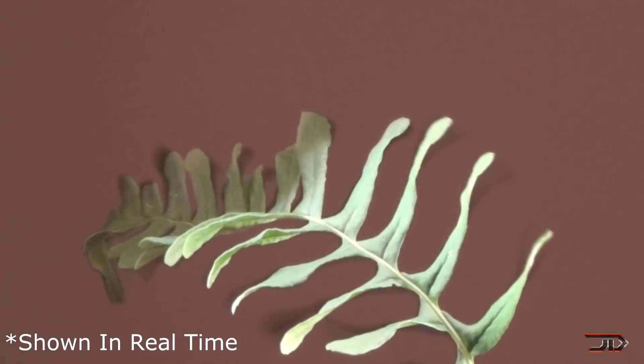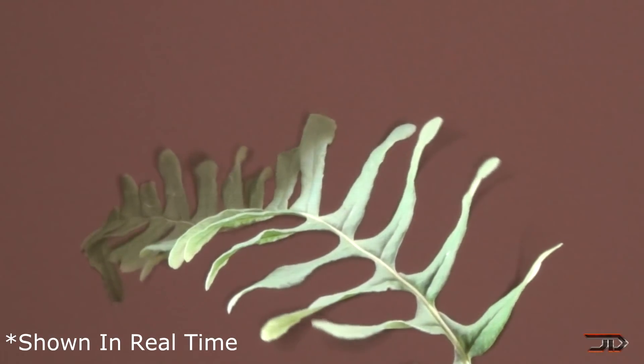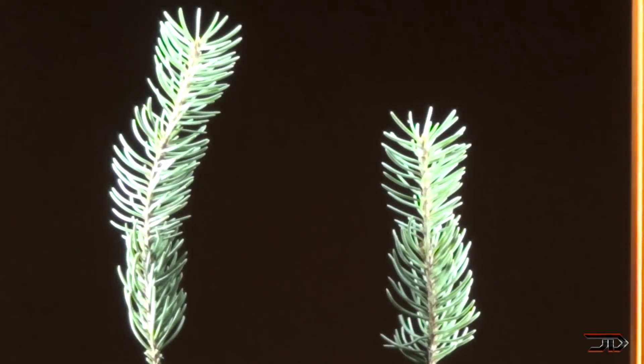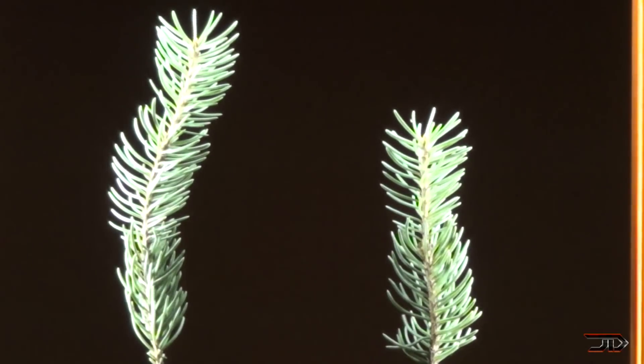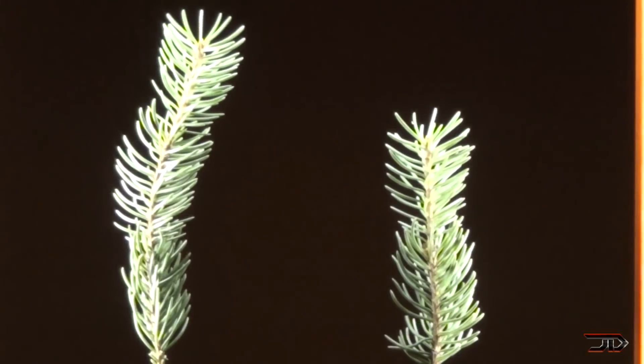One thing I noticed is that my camera isn't really good for recording this because it's picking up the cycle rate of the strobe lights. I apologize for that — it does look better just looking at it with your own eye. The only complaint I have is that you can slightly see the cycle rate of the strobe light sometimes.